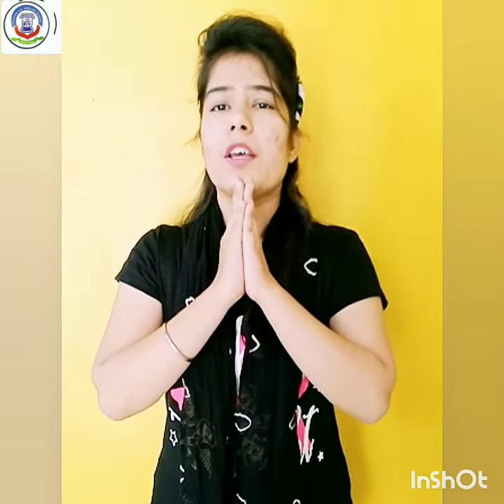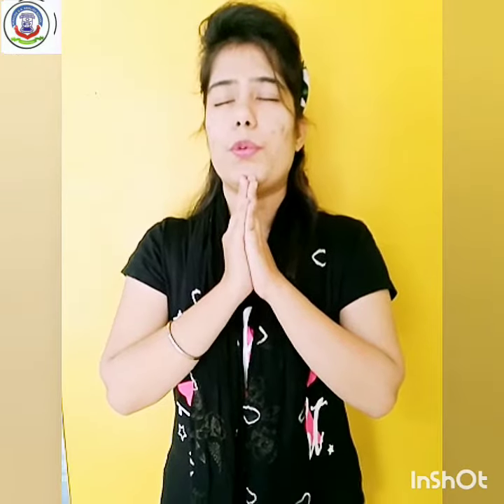Join your hands, close your eyes. Om Bhur Bhur Swaha Tatshavitur Balir Yam Baligo Devaksyadimahi Diyo Yona Prachodaya.